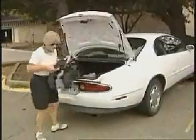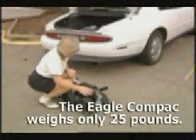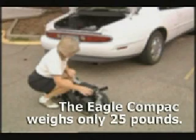Kay is now removing her Eagle Compact and placing it on the ground with ease. Kay's Eagle Compact weighs only 25 pounds, which is less weight than her golf clubs.